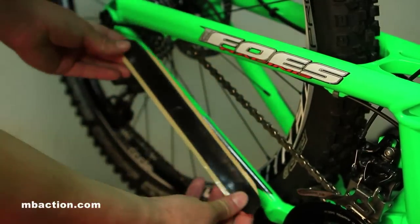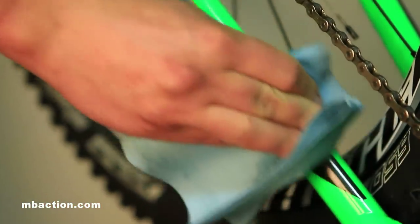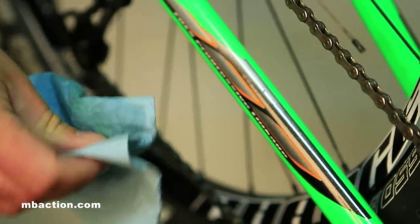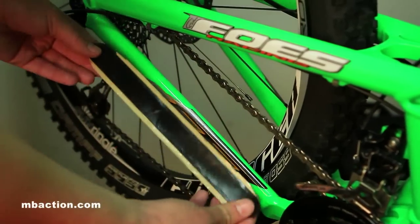Next, we're going to make sure our chainstay is free of any grease, debris, or dirt so the tape gets good adherence when we apply it. In this case we're just using simple isopropyl alcohol and a paper towel.